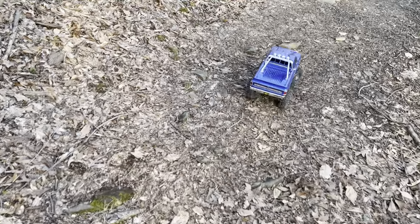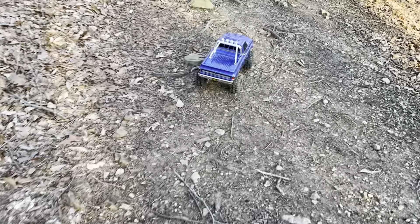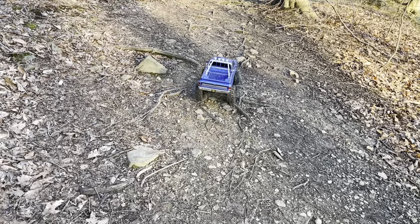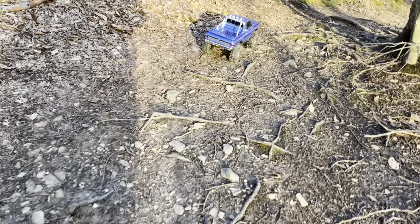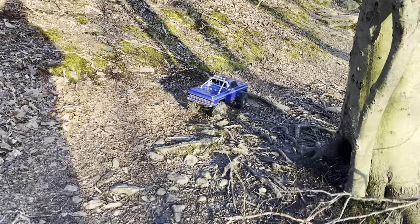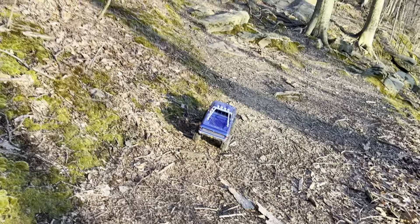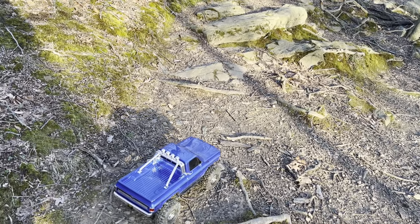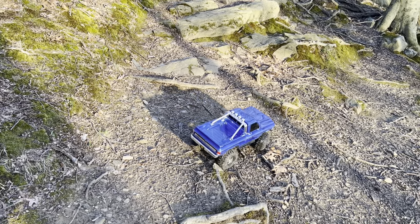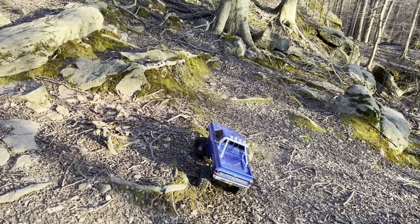I've never done competitions. I read the rules and I think this truck falls squarely in that size category where the two-twos are very awesome but that puts you in class three - then you're running against everybody with totally awesome stuff. It's like you need a class two vehicle with all those rules but that allows a two-two.